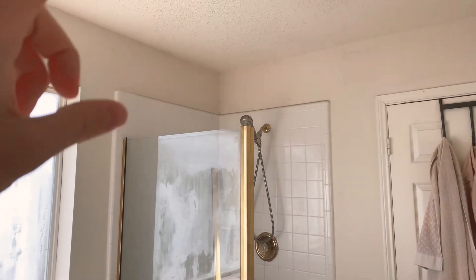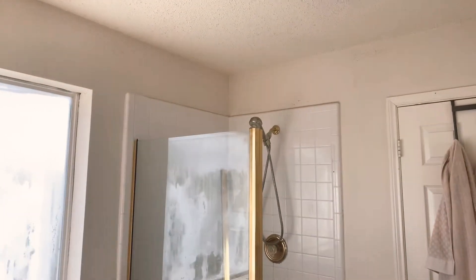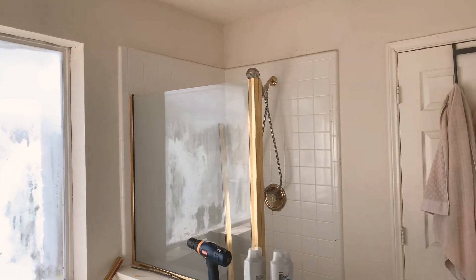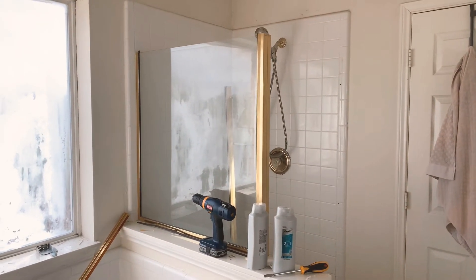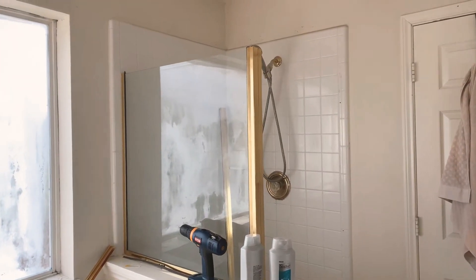I found some circle-shaped shower curtain rod holders on Amazon. I'm thinking about putting one up really high, or maybe just level with the window — I'm not sure. Anyway, getting one of those, a nice neutral shower curtain, and putting something up here, and we're gonna go from there and see how everything works out.